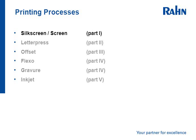The following printing processes will be reviewed in the various parts: silkscreen, letterpress, offset, flexo, gravure, and inkjet.